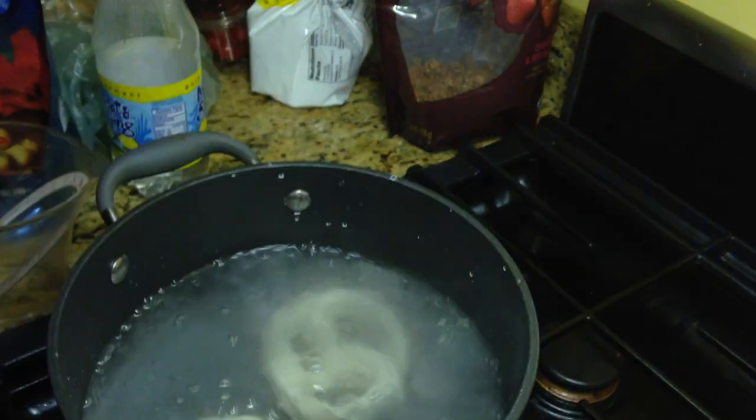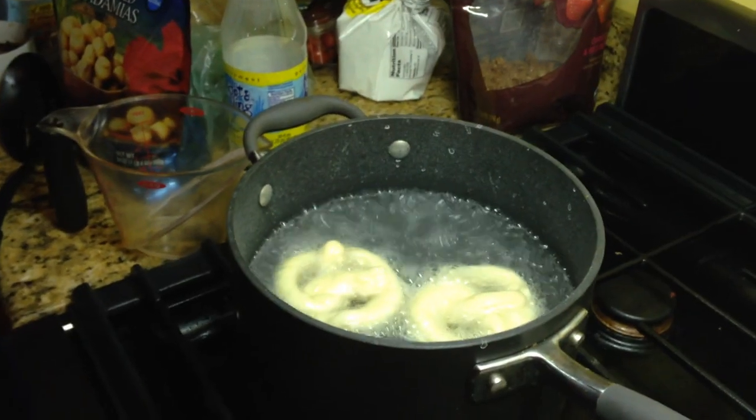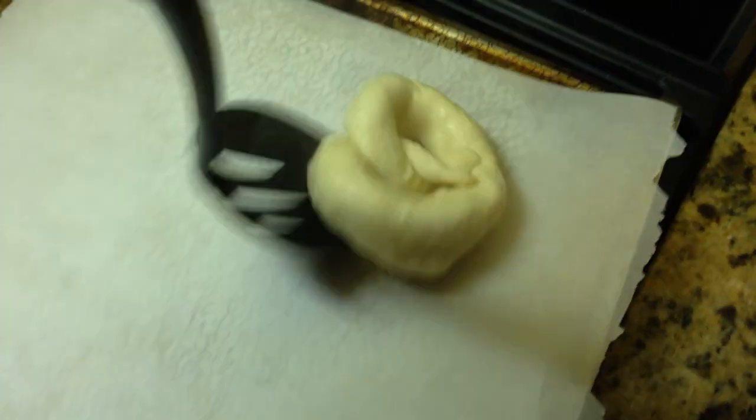Get eight cups of water and a quarter cup of baking soda and bring that to a boil, then add two or three pretzels at a time and let them cook for 30 seconds. Then use a slotted spoon to remove them, tap out any excess water, and put them on parchment paper on a cookie sheet.